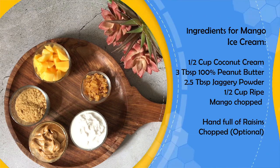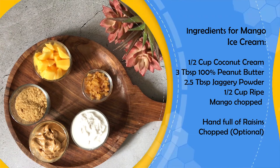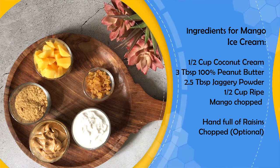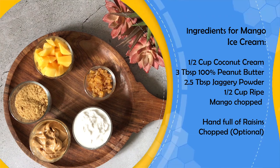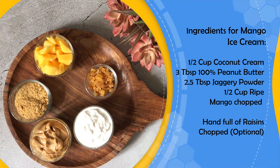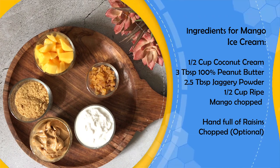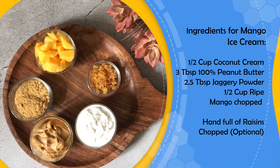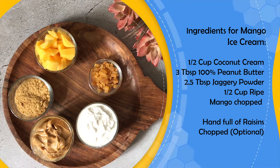For the mango ice cream, which is also dairy free, we need half a cup of coconut cream, 3 tablespoons of 100% peanut butter, 1.5 tablespoons of jaggery powder — jaggery powder is very good and finer compared to whole jaggery — and half a cup of mango. This is a handful of chopped raisins, which is optional just like the choco chips. They give a nice texture, especially when kids bite into them.